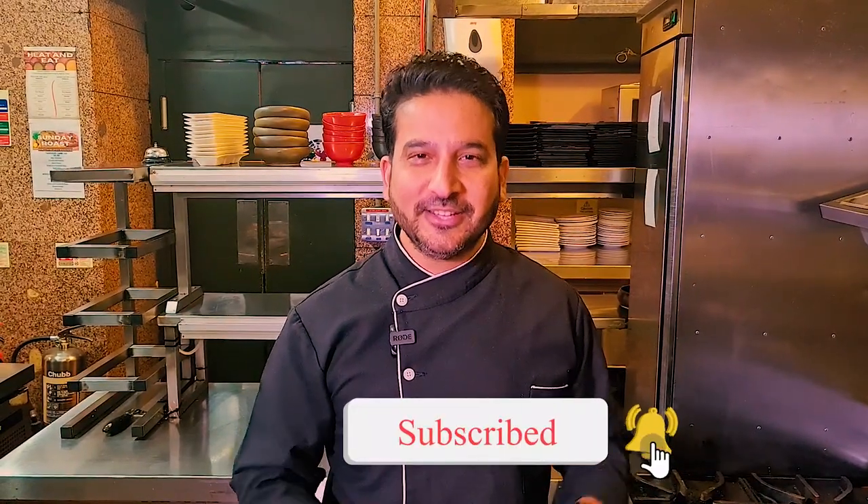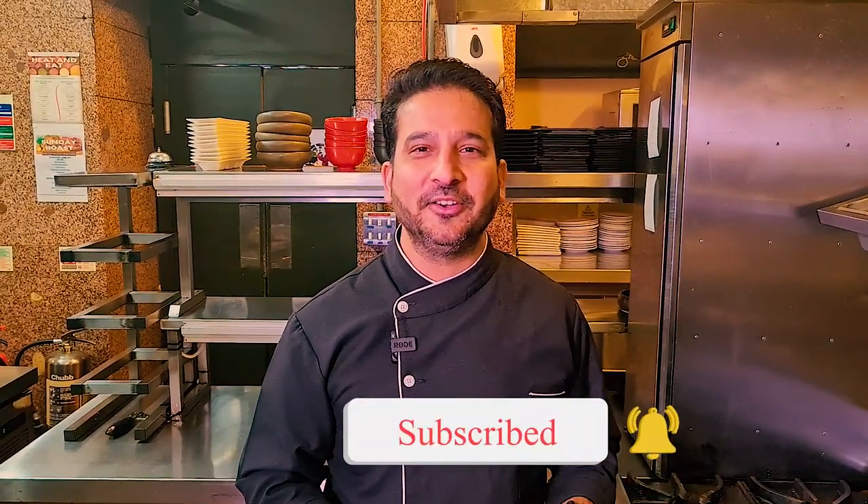So these are my two vegan dishes for Veganuary. I will be bringing more dishes next week, so stay tuned and do let me know how you get on. Give it a go and see you soon.